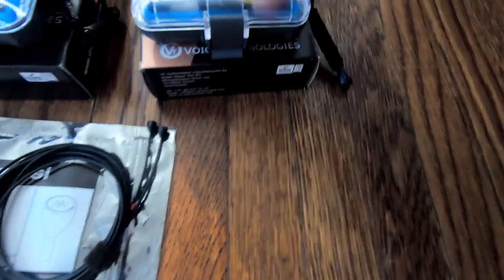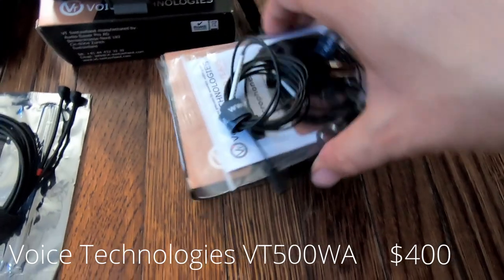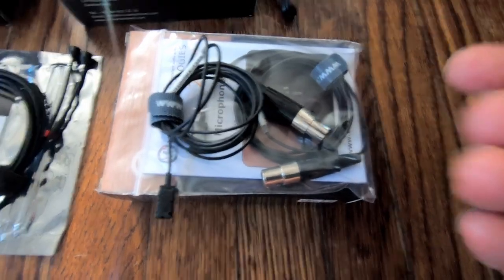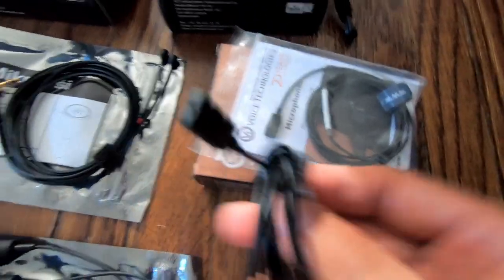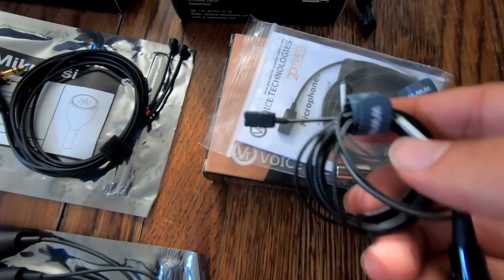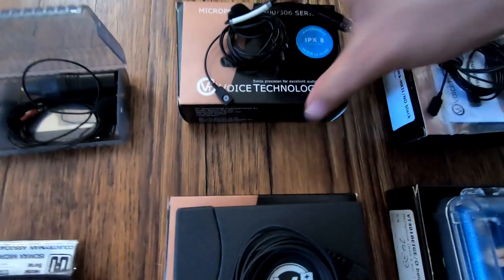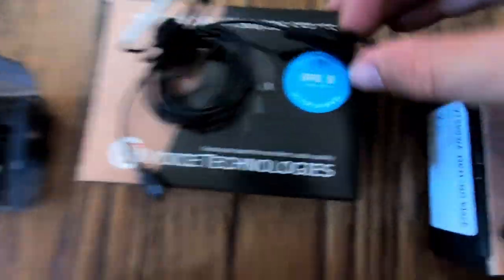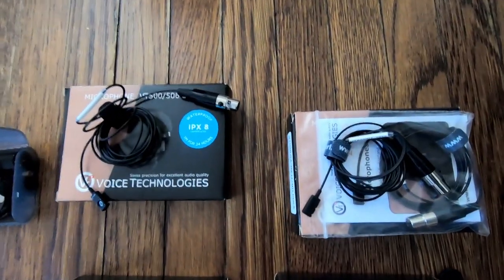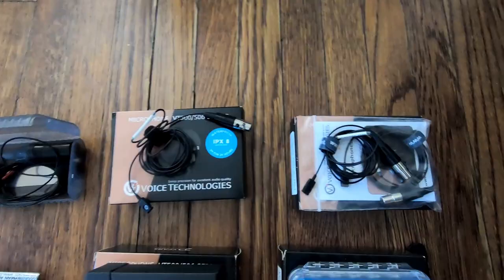There's also the VT500WA — a waterproof version of the microphone. I've got two of them here. You can actually dump these in water and get hydrophone recordings out of a standard lavalier, which is incredible. I'm really interested to see how those sound in normal applications, sound effects recording, and underwater. I've also got the VT500X, which has even more reinforced cables and is also rated waterproof. These can really take a beating — if you're going to be in inclement weather or recording something like Deadliest Catch, these are the mics you'd want.